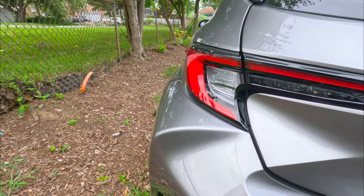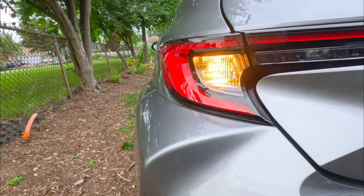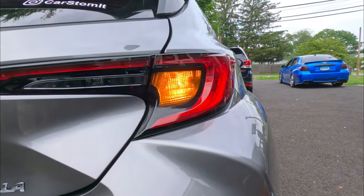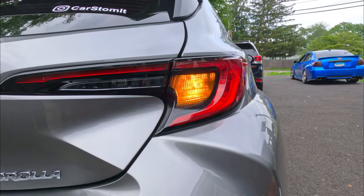See, that's the difference guys. This is without — with the turn signal on — and this is with it. Nice.